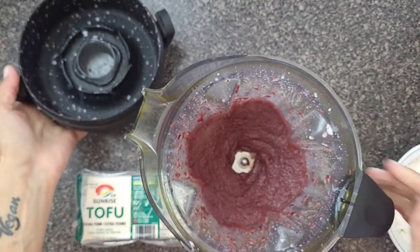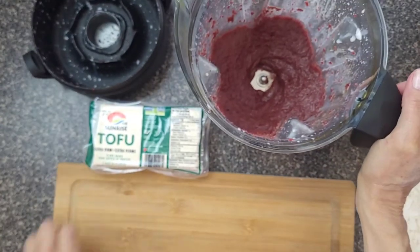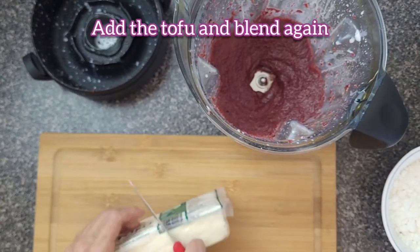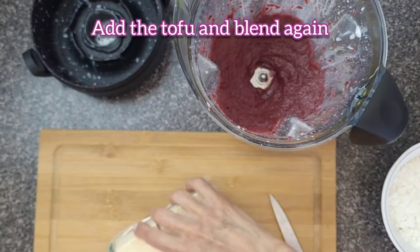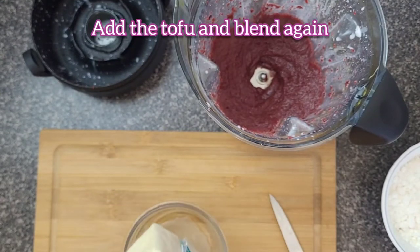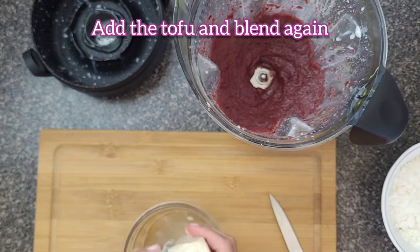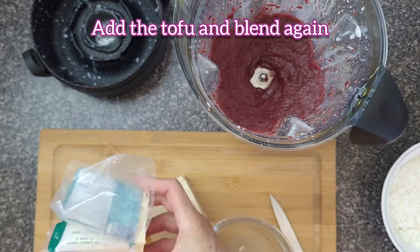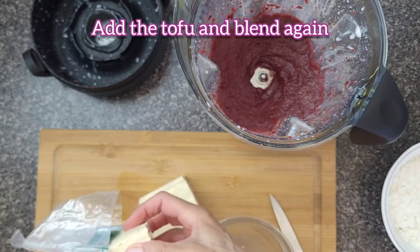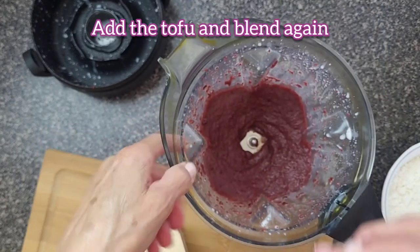Once it's well blended like this, we're going to cut the tofu. There's water inside, so make sure you remove the water. Squeeze it out and then add it into this mixture.